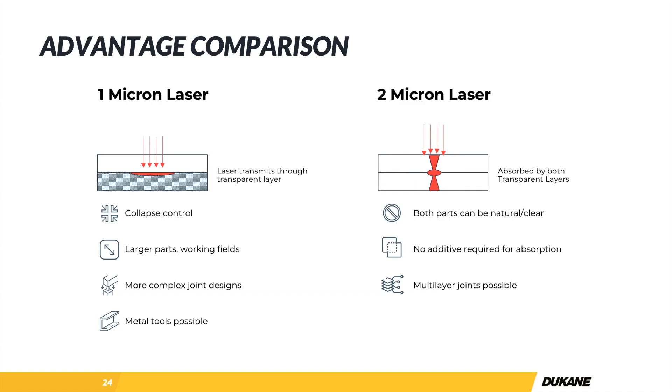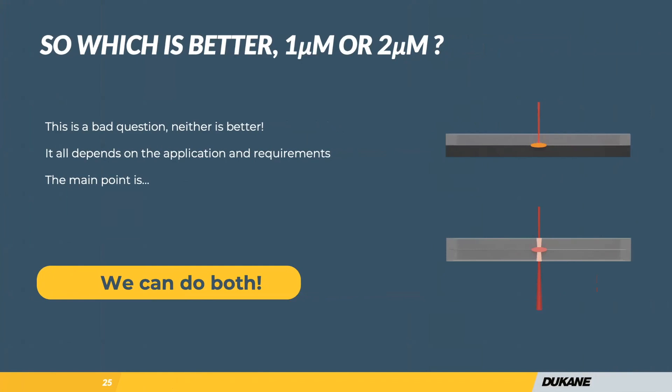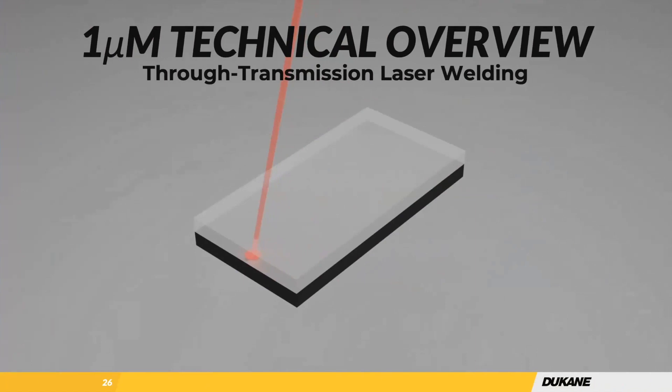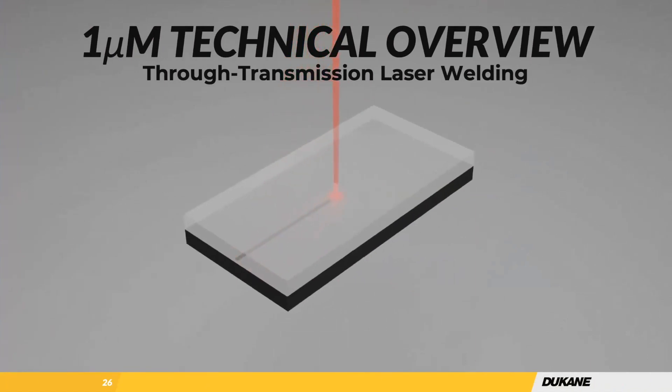We get this question a lot: which one is better, one micron or two micron? The answer is it's not really the best question — we can do both. It's really about what's more suited to your application, and we'll work through that with you. The main questions are going to be about your material requirements, your color requirements, and the joint design itself — is it conducive to one or two micron? Usually between these two different processes, we can find a solution.